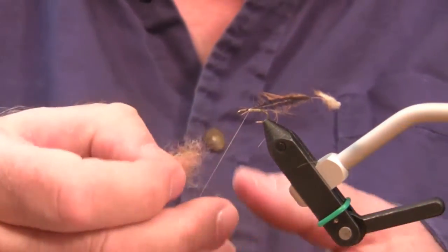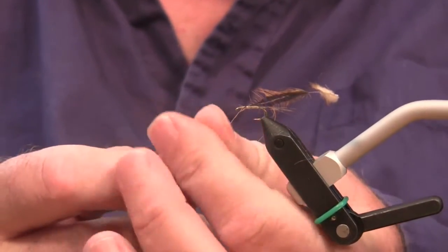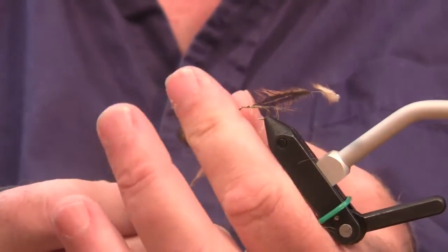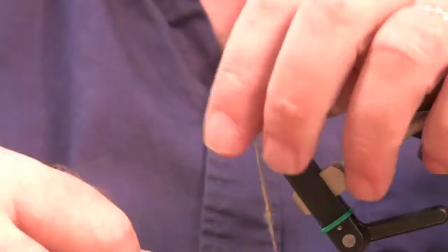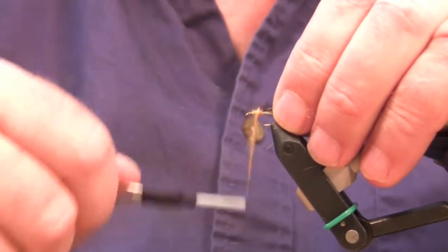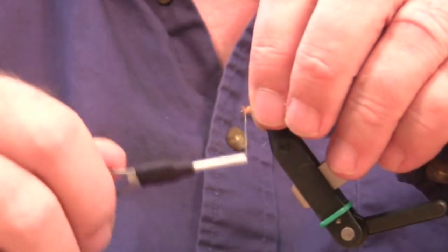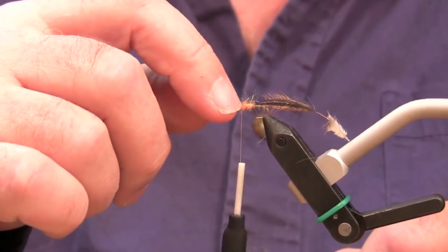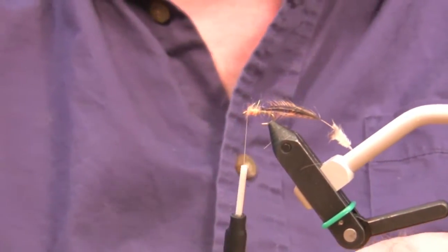Take a very small pinch of dubbing and dub fairly loosely — you don't want to dub hard. You want this to be kind of fluffy so that the hackle has something to bury itself down into; it provides protection. This is a flimp style of hackling that I prefer for wet flies over the classic one where the hackle is applied just right here. I'm applying it throughout the entire thorax region of the fly.